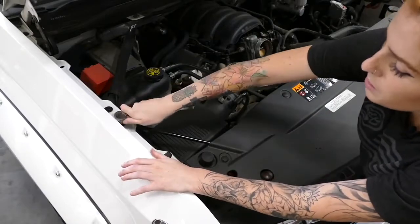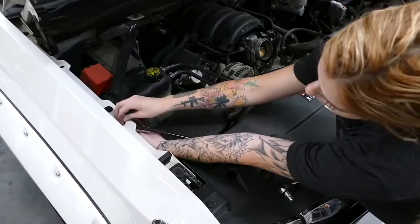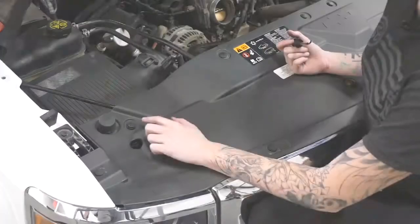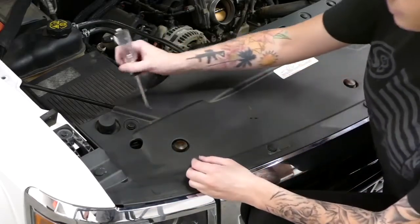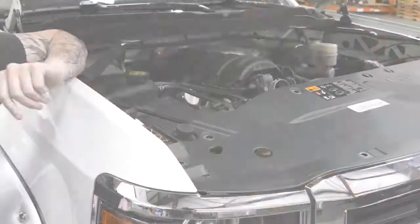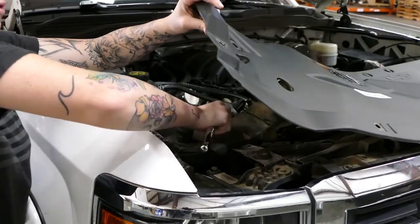Next, remove the 10-millimeter bolt on the fender to the crossbar. Then remove the four push pins on the passenger side from the front cover. Now we're going to lift up the front cover to gain access to the other 10-millimeter bolt to finish removing the crossbar.